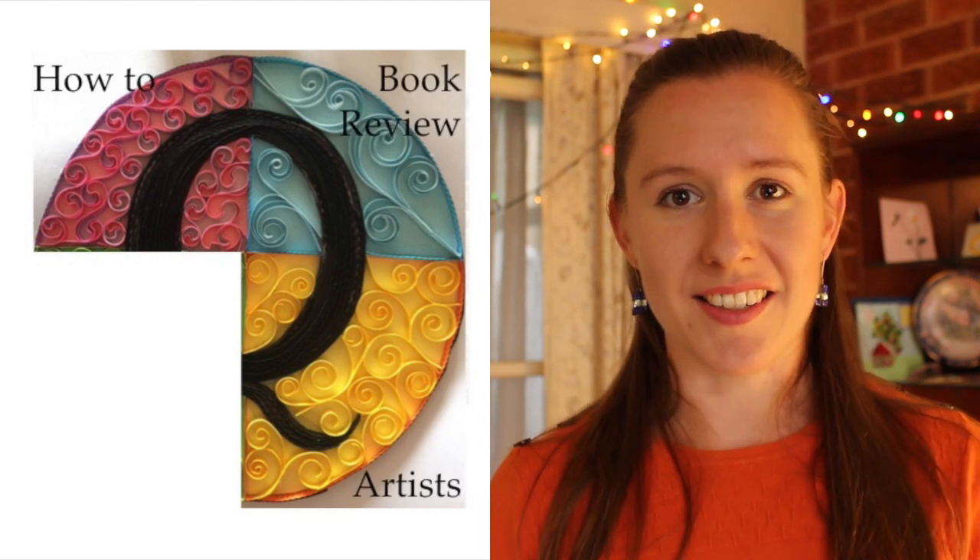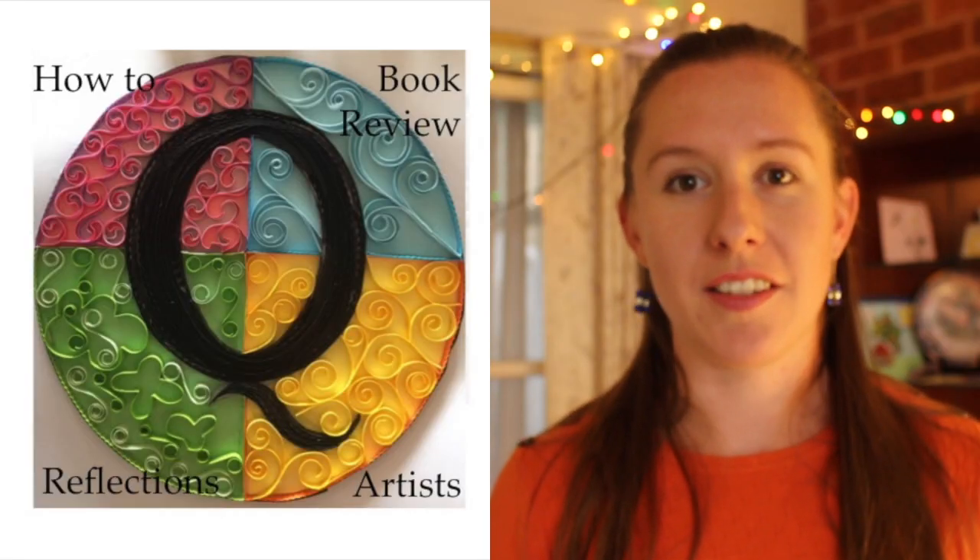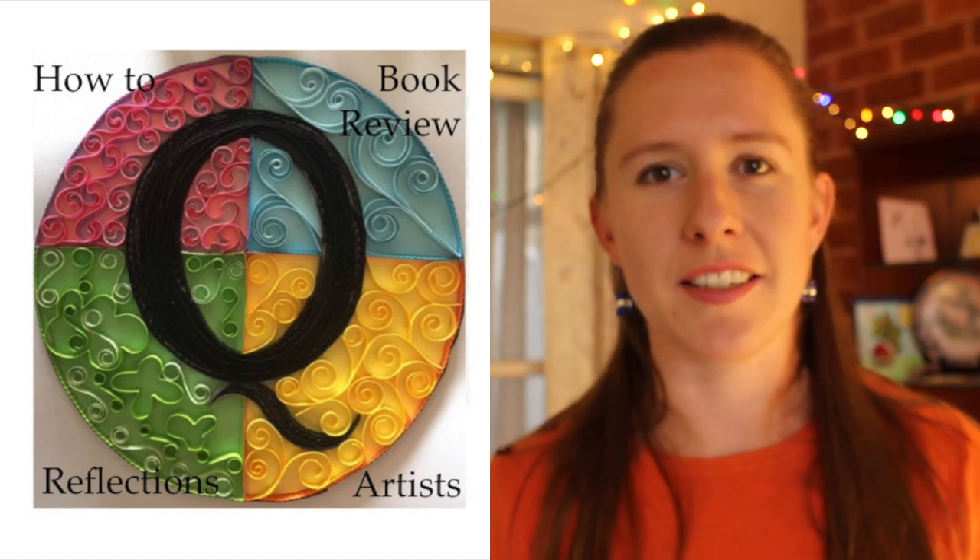The third segment is artists. In this segment, I would love to interview quilling artists and talk to them about their creative process, how they got onto quilling, and see some of the amazing pieces they've created. So if you're a quilling artist and you're watching this, let me know — I would love to talk to you. And finally, the fourth segment will be reflections — a bit more of a stream of consciousness about what I'm working on, what's in the pipeline, any struggles I'm having, and what I'm learning.